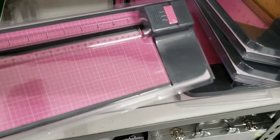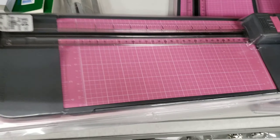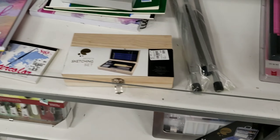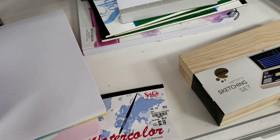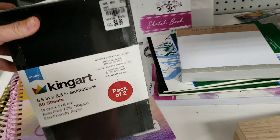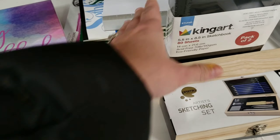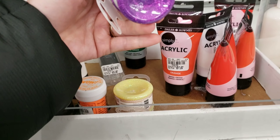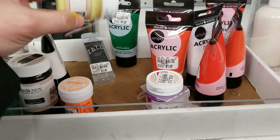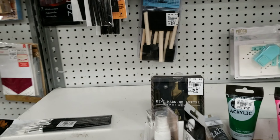They also have this large paper slicer for a good price at $14.99. Their actual paint supply section is lacking a little bit — they don't have very much stuff. They do have a few acrylic paints, paint brushes, and paint pads like sketchbooks.